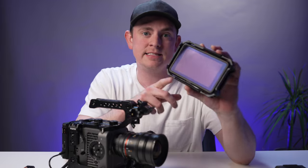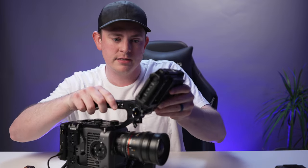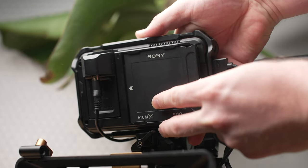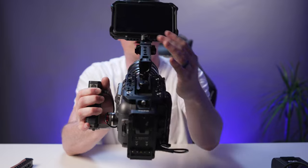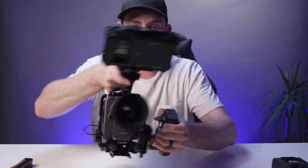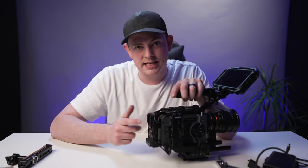Now let's get the monitor on top. I'm using the Atomos Ninja V — I already have an 8Sinn cage on it with NATO rail on the bottom, so it slides right into place and I can lock it off. One of the main reasons I'm using the Ninja V is because the FX6 can output ProRes RAW over both HDMI and SDI. You can put the monitor wherever you want and it's going to stay there, perfectly centered right in the middle of the camera on the top handle — it just looks beautiful with a really nice low center of gravity.